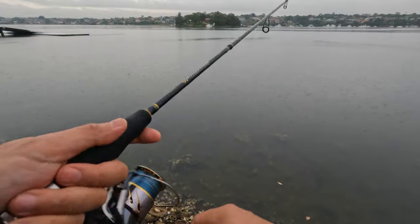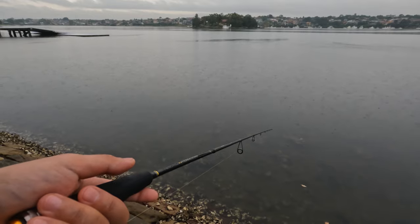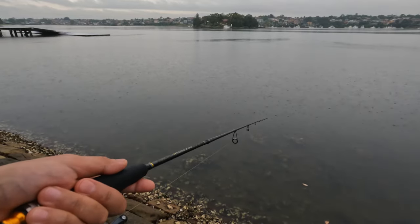I thought that was a fish but it was a snag — gave me a heart attack. Good thing I'm using a weedless hook; I haven't had any proper snags yet.